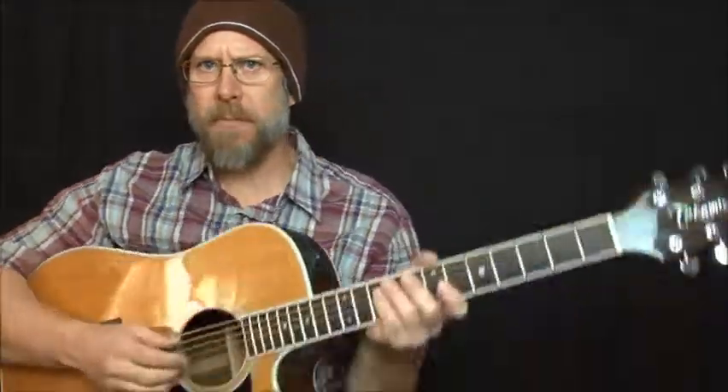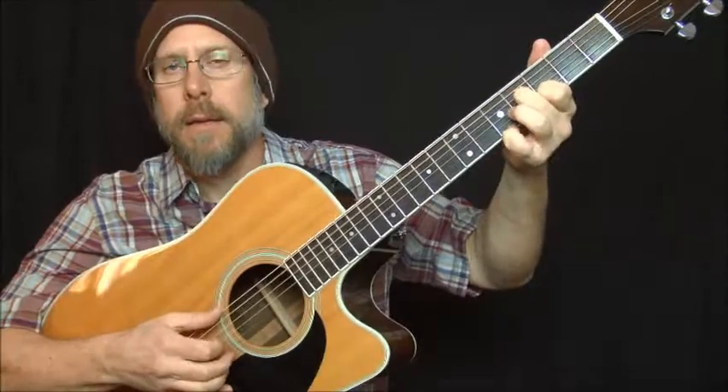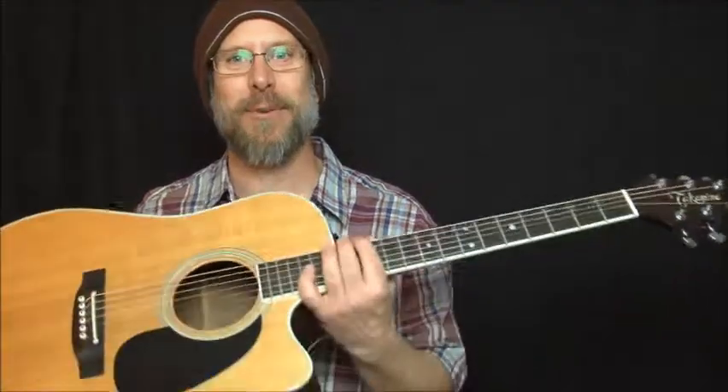We're going to be doing some fingerstyle open G tuning stuff — it's gonna be pretty. If you have your guitar handy you may want to tune up to mine. I am tuned to open G but I'm actually a half step low, so you could say I'm tuned to open G flat.